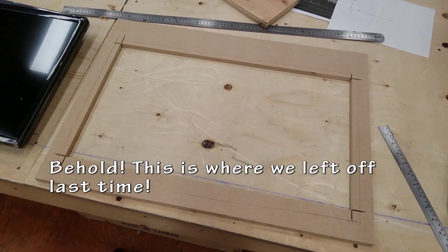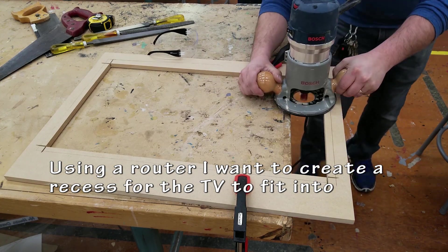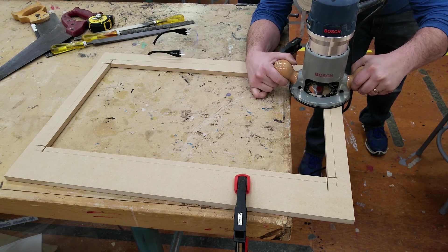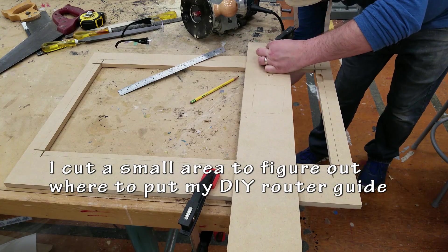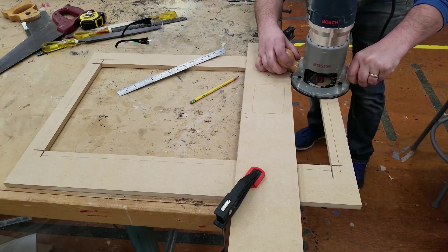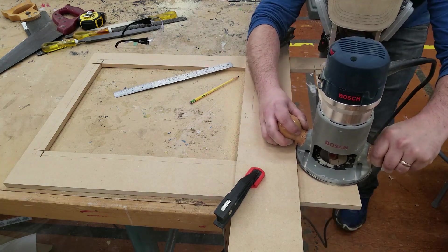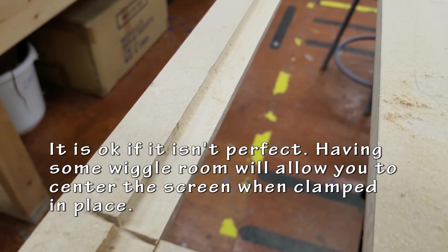Using the router, I'm going to route out some slots for the TV to fit into. I don't have to do this at all if I don't want to, but this just gives it a nice touch and this is my personal preference. With that first little slot eyeballed, I'm using that as a gauge to figure out how far away my router needs to be from my router guide. This is just any piece of straight wood that it can run against to get your nice slot. I set the depth to about half the thickness of the MDF.